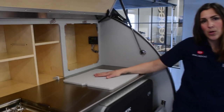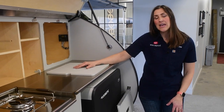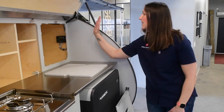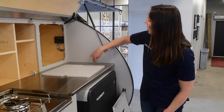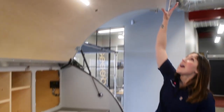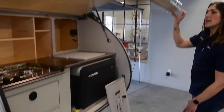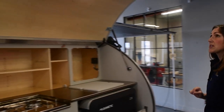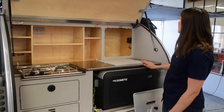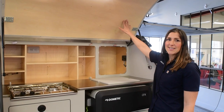One thing to mention while we're on the topic of tall items you might have in your galley: be really mindful to not leave anything on the counter that is going to stick up past the sidewall on the side of the trailer. Our hatch door here is on gas struts, so it has a nice soft close and self-open once you get it up just enough. But if you leave tall items on here, you run the risk of damaging this Baltic birch surface on the interior of the hatch.